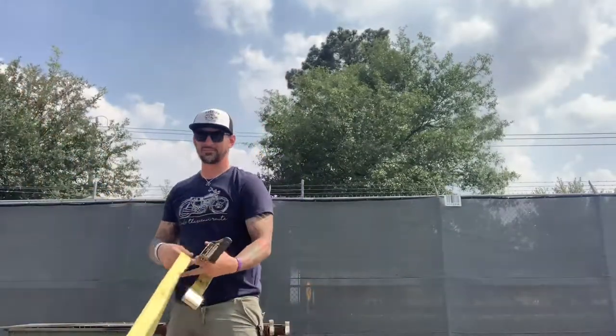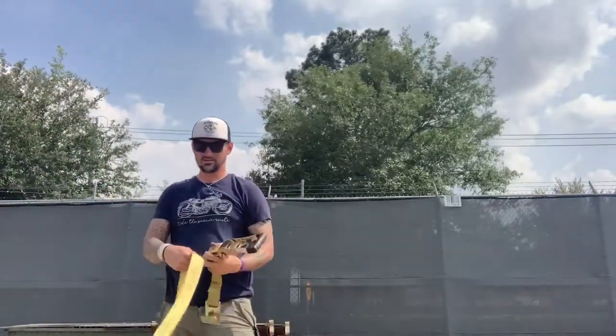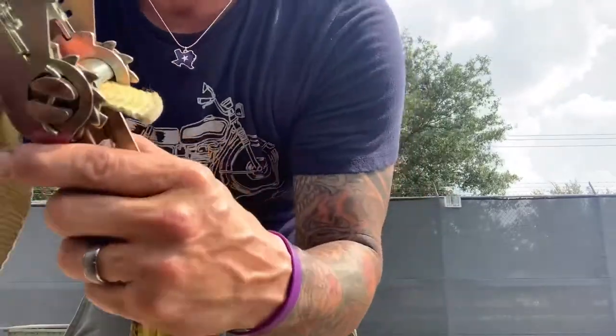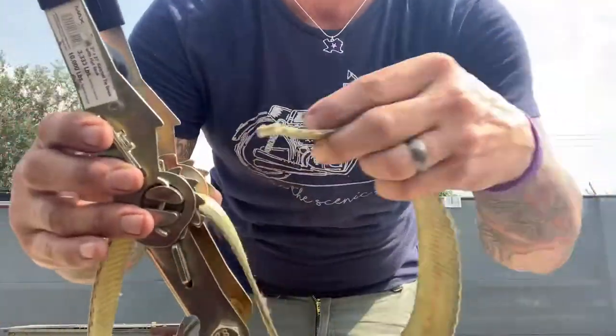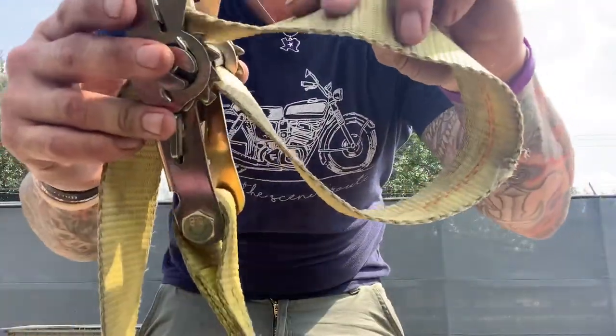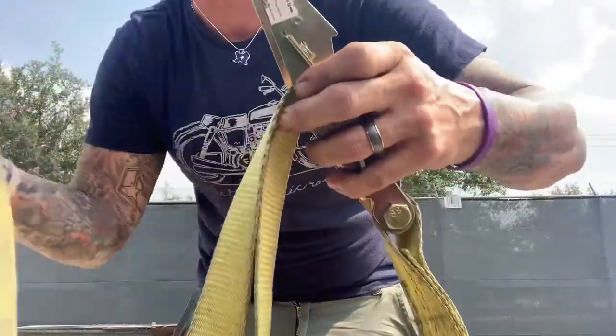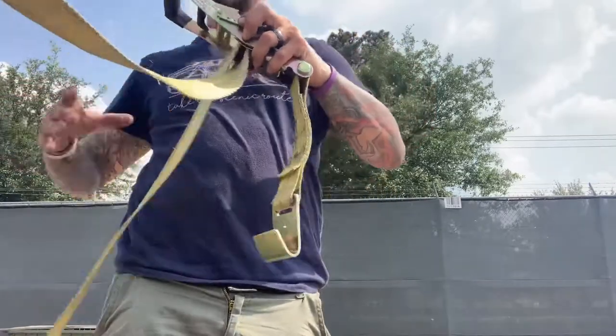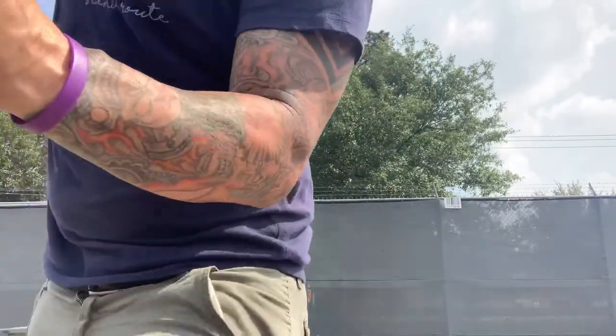Alright guys, I'm going to show you how I do my straps. There are a lot of people that do them different ways, but this is the way I've found that works best for me and it's nice and clean. You run the strap through here, pull it, then pull back through — just like this — until it's fully tight and set on the load.